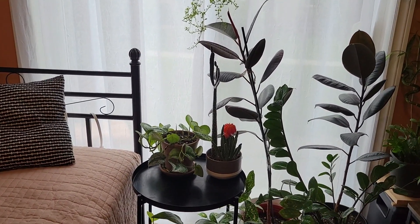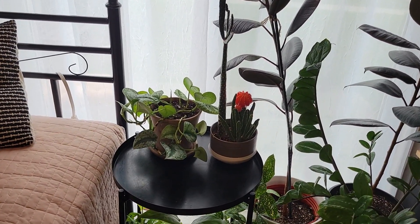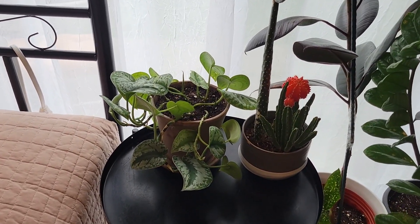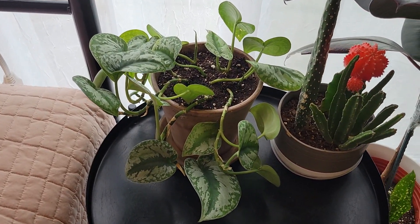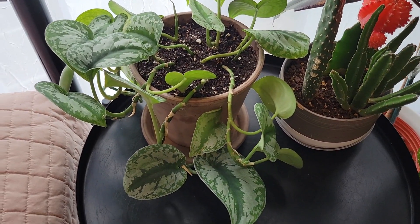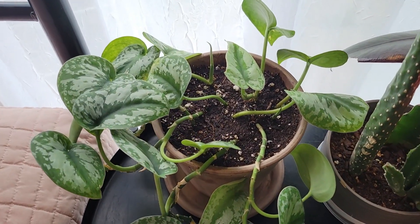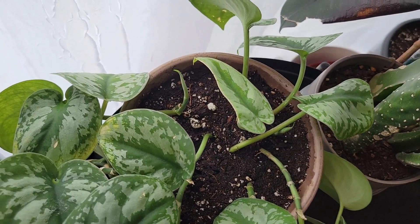I know I haven't given y'all a tour of my new living area, but this is what it's looking like in this corner over here by the sliding doors — this is where I keep my Synapssis. It gets plenty of bright indirect light. It has periods during the day where it gets direct lighting, but it is shielded by the sheer curtain that I have up here.